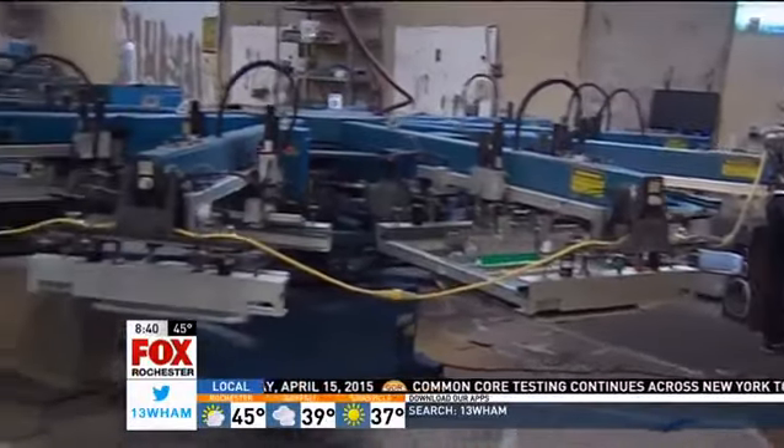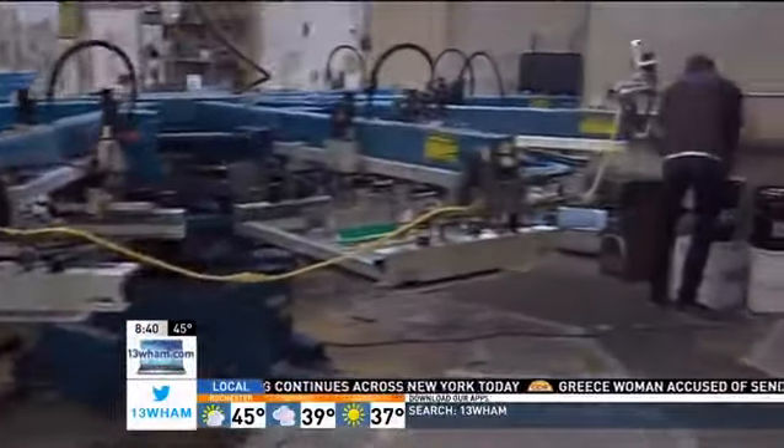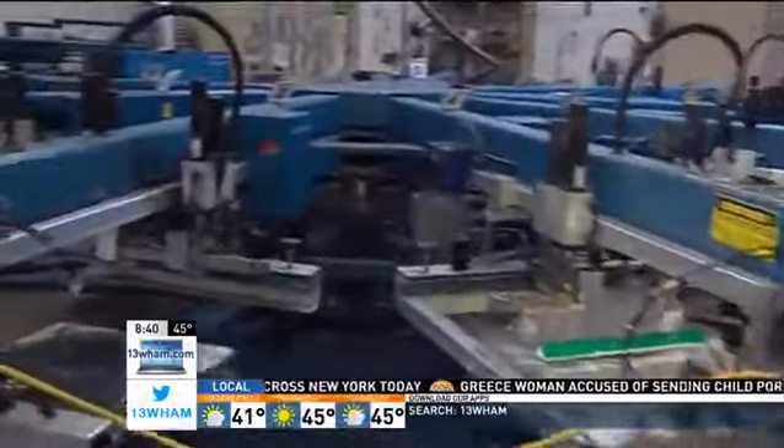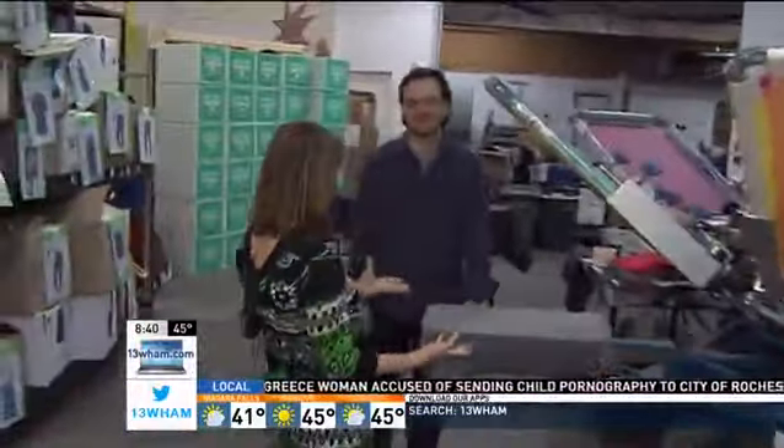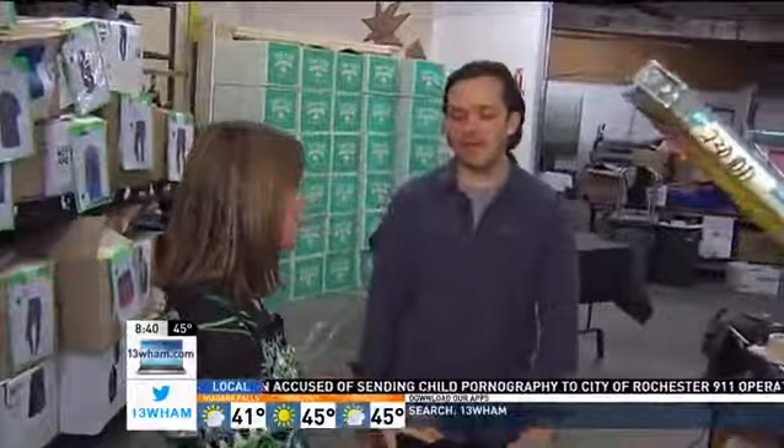Hey guys, so this behind me is an automatic printer — they can print over a thousand t-shirts in an hour on one of these machines. Since I'm only printing one t-shirt this morning, Antonio and I thought we'd do it manually. We set it up already in our last segment.